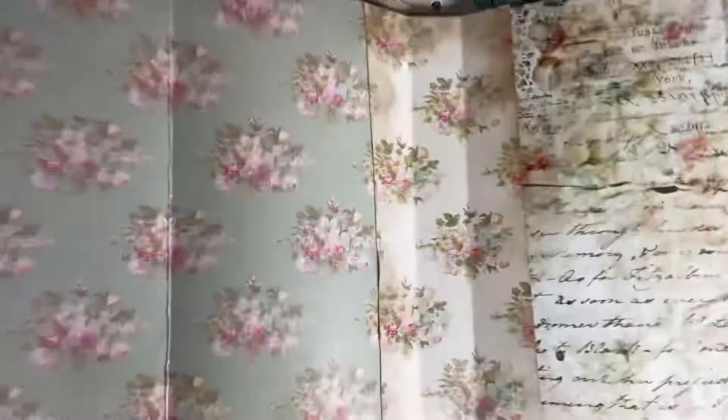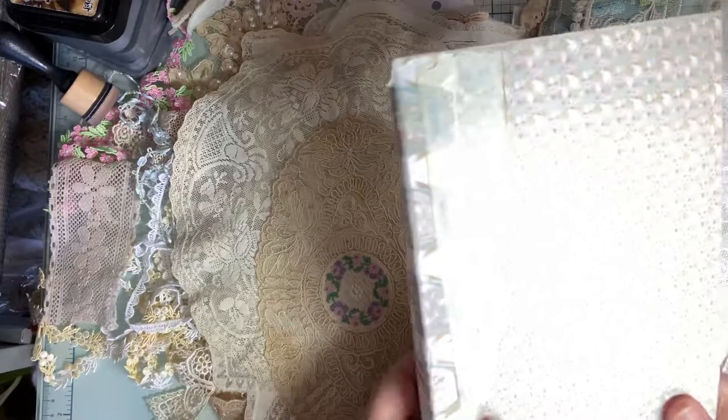I kind of thought of a jewelry box when you open it up and there's all this amazing jewelry — but instead of jewelry, it'll be lace and other things, other images. So I'm making it pretty big — it's basically a 12 by 12, and I trimmed off just the bottoms and a little bit on the side.